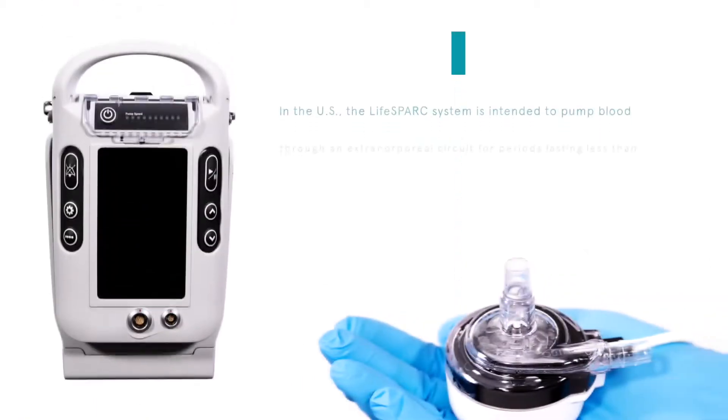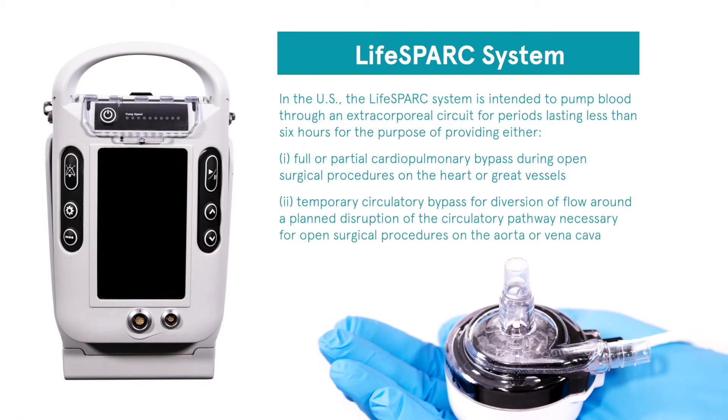In the U.S., the LifeSpark system is intended to pump blood through an extracorporeal circuit for periods lasting less than 6 hours for the purpose of providing either: 1. Full or partial cardiopulmonary bypass — for example, a circuit that includes an oxygenator during open surgical procedures on the heart or great vessels — or 2. Temporary circulatory bypass for diversion of flow around a planned disruption of the circulatory pathway necessary for open surgical procedures on the aorta or vena cava.